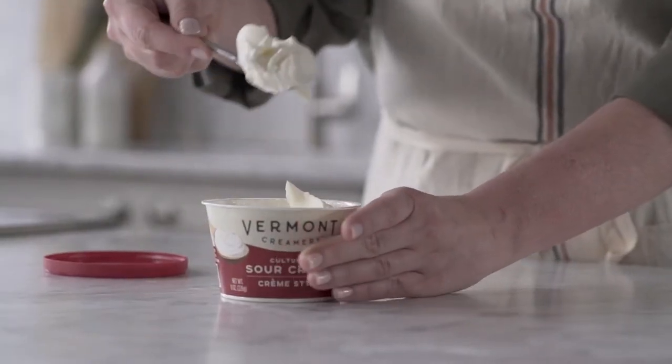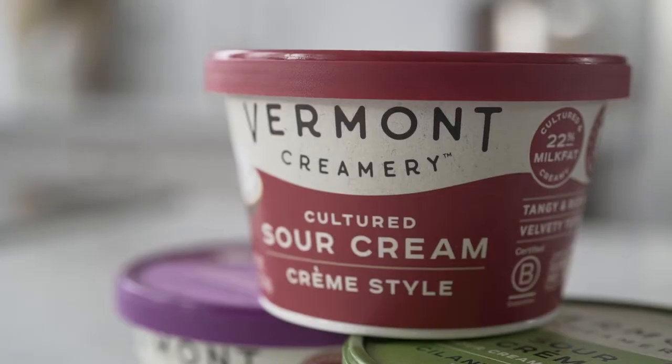Sour cream is the perfect base for dips and a great topping on tacos and potatoes. But folks tend to pay attention to temperature contrast and texture versus flavor. Vermont Creamery has set out to change that. Now, let's get cooking.